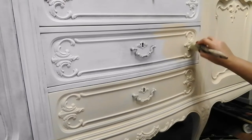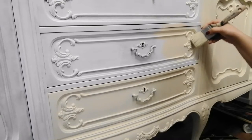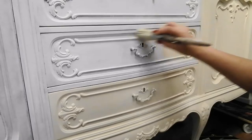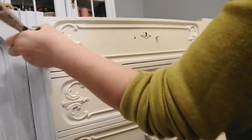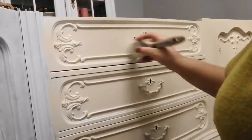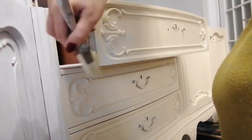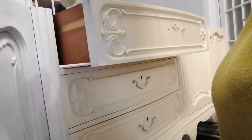It is hard to see on camera, but I misted my surface before I started to paint because this allows your paint to slide so much easier and faster on the surface. I'm using long strokes mainly, but you will see me doing some stippling motions around the molds because I want to get the paint everywhere.